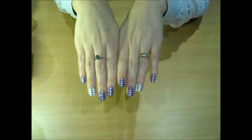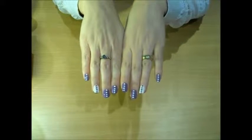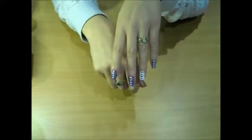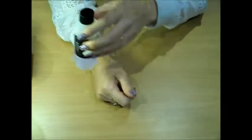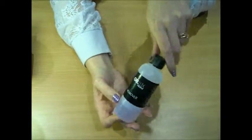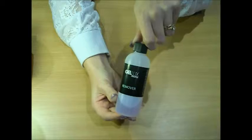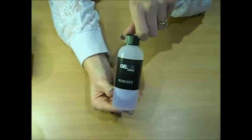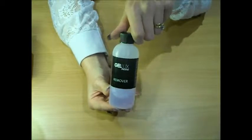Hello everybody. I'm just showing you today a tutorial on how to remove gel nail varnish. I'll show you what I'm going to be using in my video today. This is a Gelux Profile Remover — it's pure acetone, and that's what you're going to need to remove gel nail varnish.